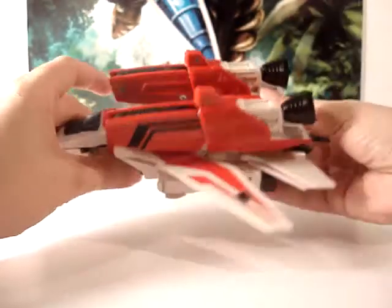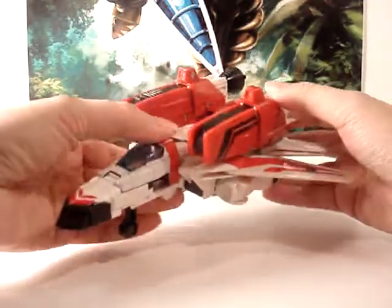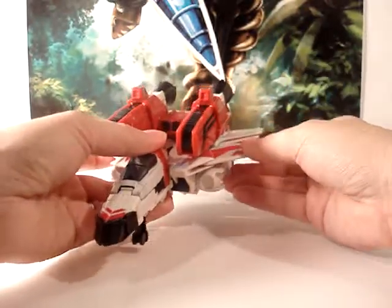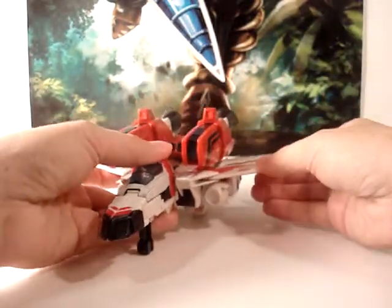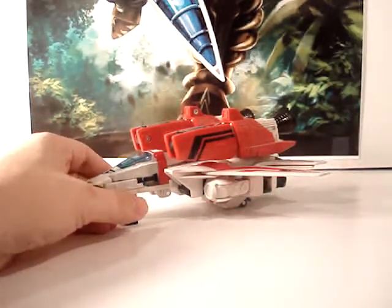And there it is — all there is to it. Again, really cool homage to his jet mode or battle armored mode from the G1 toy — excuse me, not the cartoon; he had no reference to that. But what else does he have?